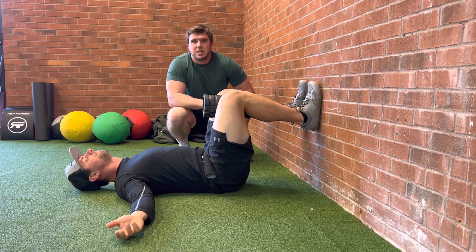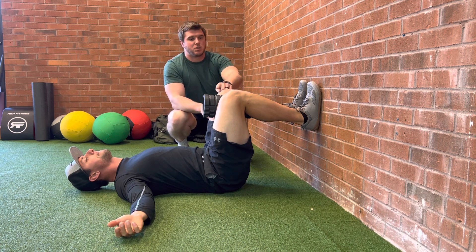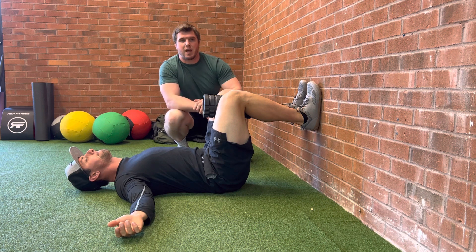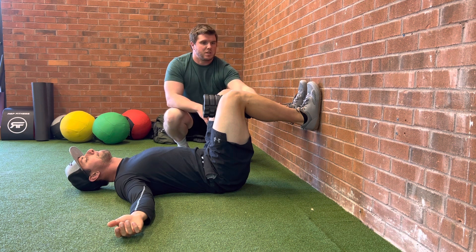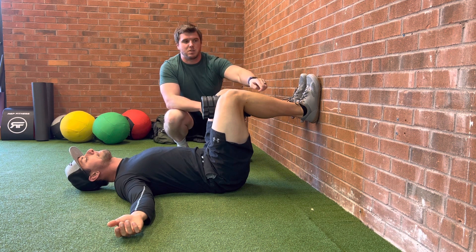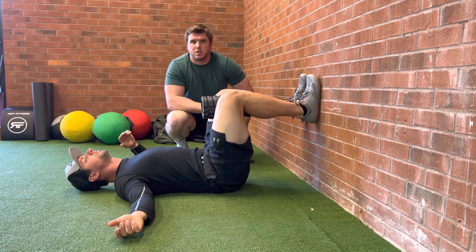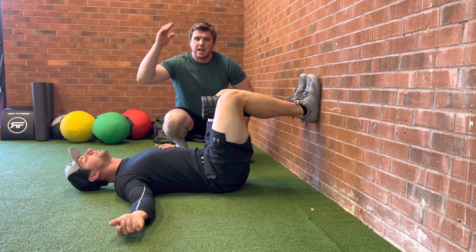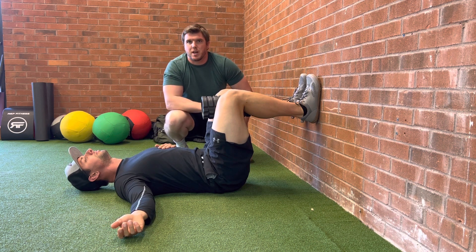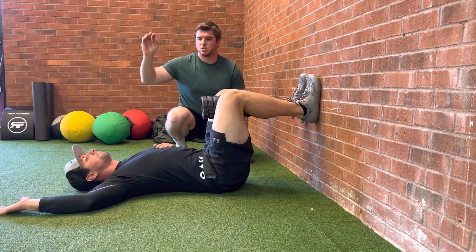This is a 90-90 PRI breathing pattern. It's called a 90-90 because you're going to get a 90-degree angle at your knee and a 90-degree angle at your hip. Get your feet slightly higher — if anything, veer on the side of above 90 degrees at the knee. From here, take your left hand and put it on your left bottom chest, then take your right hand and comfortably put it over your head. You can have it flexed in a 90-90 position as well.